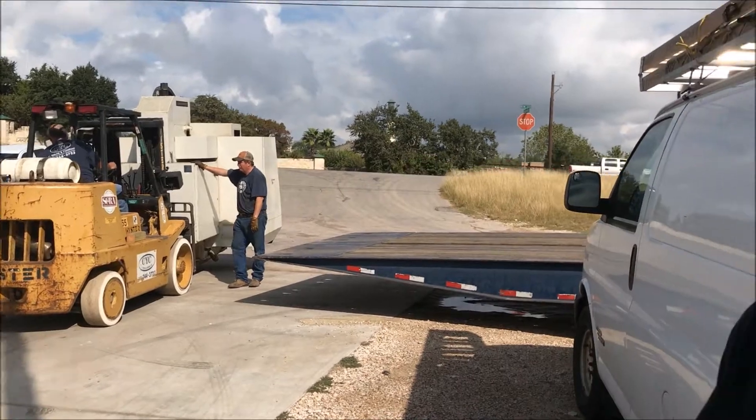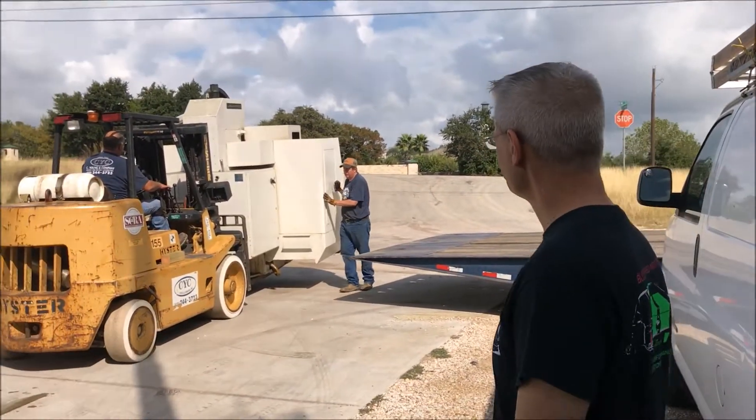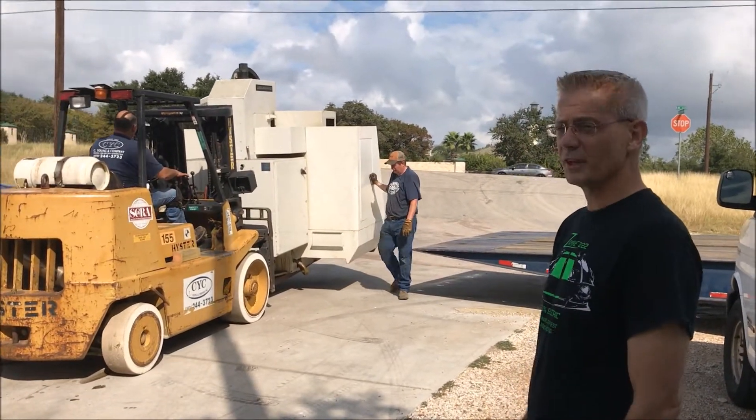That guy's going to stop 8,000 pounds from falling over by himself. Maybe Alan could, but not this guy. I'm just going to keep it safe, isn't it?